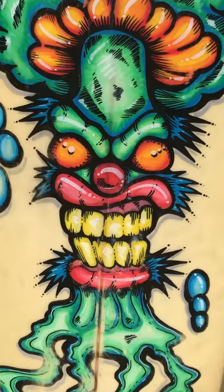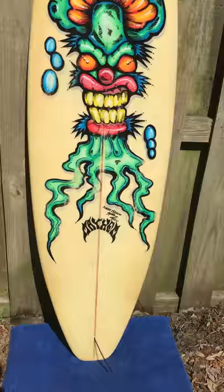Anyway, back to the board. The board's in great shape. It's a thruster fin setup. It has an old style of fins on here I'll show you in a second. That kind of dates the board. This thing's going to be worth a lot of money one day.